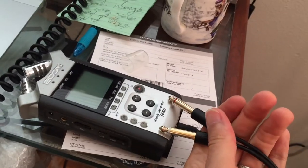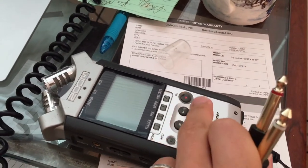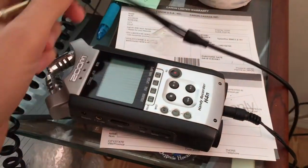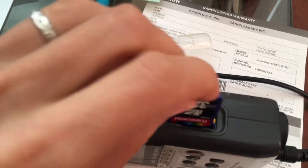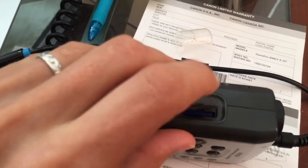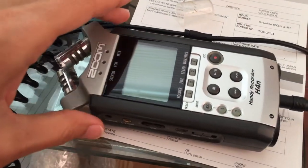The signal goes into the left and right channel inputs on the recorder. You press play on the cassette player, press the record button on the recorder, and it records everything into a digital file. Then you take out the SD card, put it in your computer, and you have all the files right there. That's another way of doing it if your computer doesn't have a stereo microphone jack.